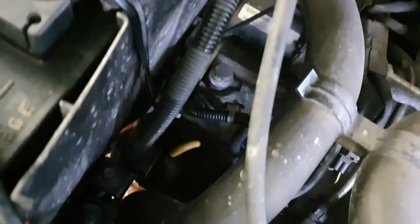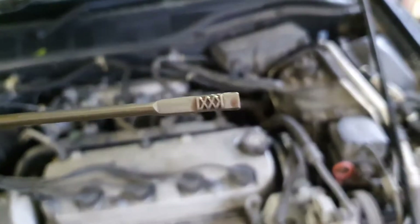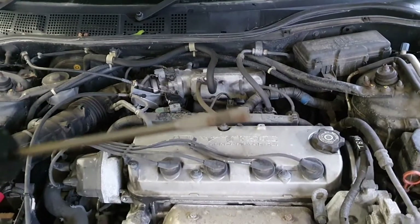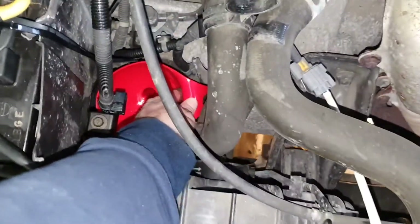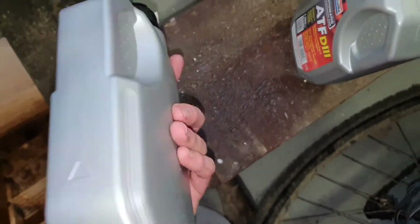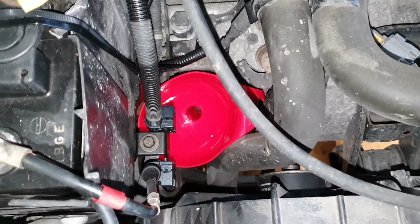Now up to the engine bay - this is a 2 litre automatic Accord. The dipstick for the gearbox oil is this yellow handle here. You need small hands to get at it, but it's fairly clear which is the max and min. I'm going to add either 1.8 litres or two and a half - I'll find out. I've wedged an Ikea funnel down there and I'm going to pour from up here. I'm using this fluid from the motor factor - Honda guys say you have to use Honda fluid but I'm not bothered.